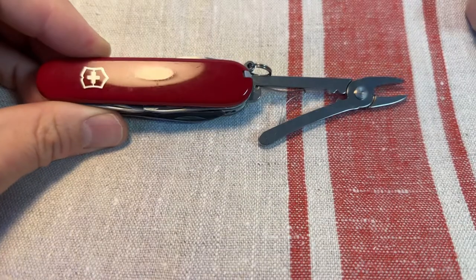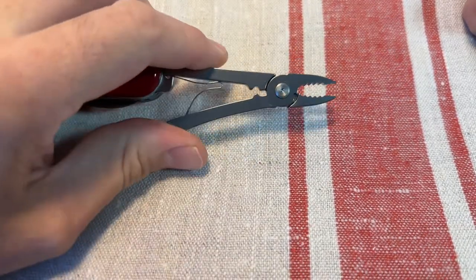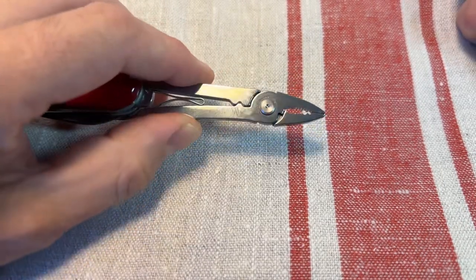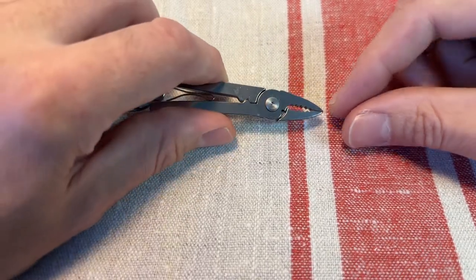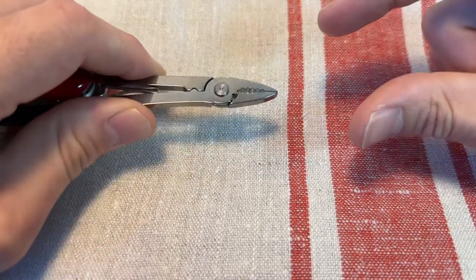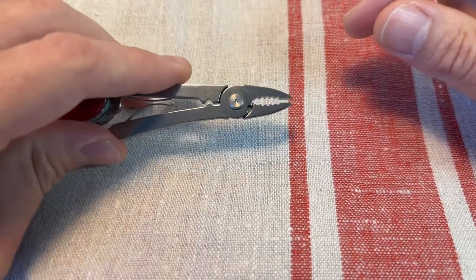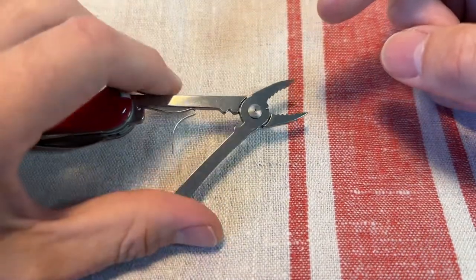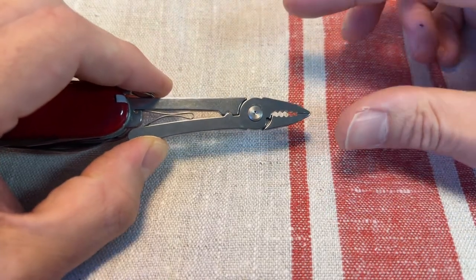Next up, the Victorinox pliers. These are quite controversial as well. A lot of people are arguing, what use is a pair of pliers this tiny? They're excellent for fine detailed work. If I'm doing guitar maintenance or small electronics and stuff like that, they're excellent for gripping and holding. You've certainly got more torque and power in these for light use than you have in your fingers, for some small nuts and bolts and things like that. There are little wire cutters in there, a wire bender here. They're handy to have. For stuff around the home, these get used quite a bit, obviously only for really small tasks.